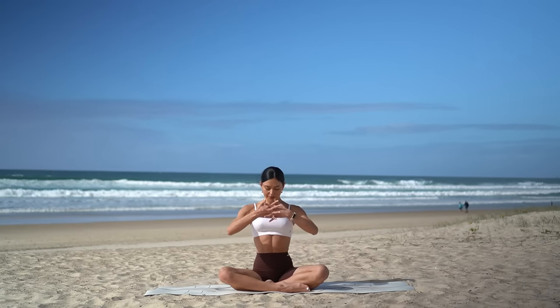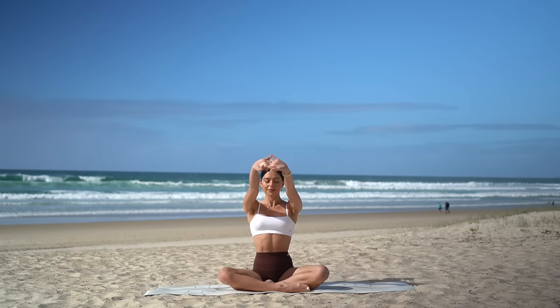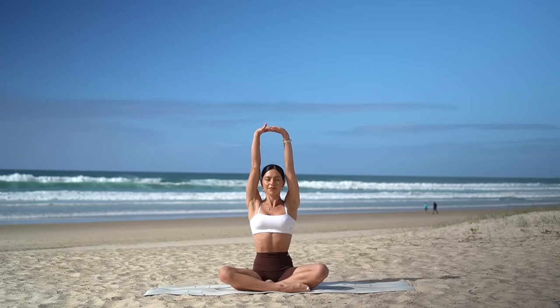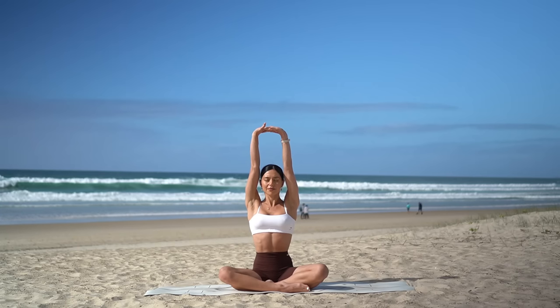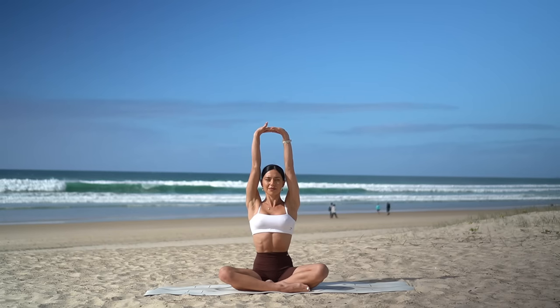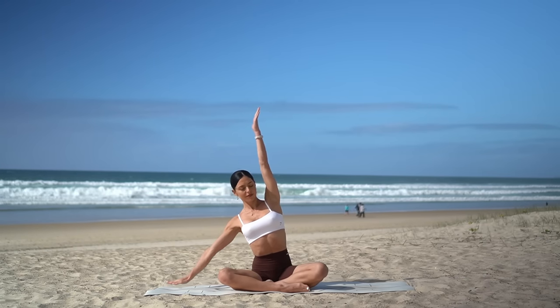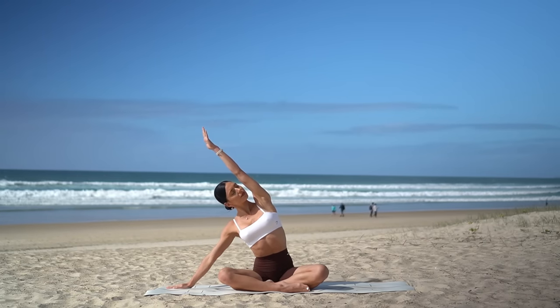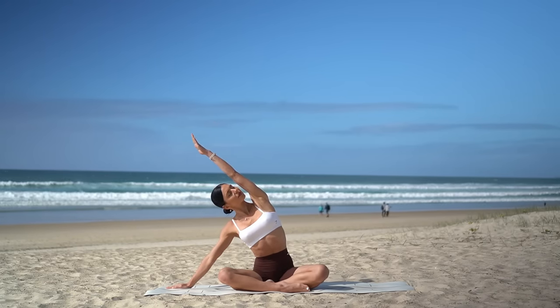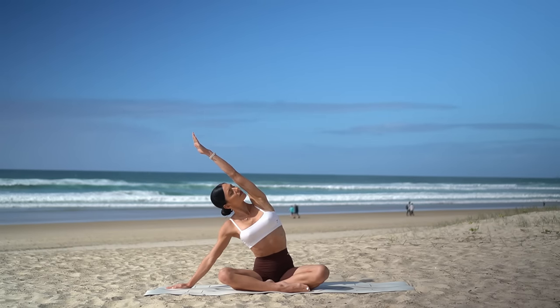Interlace your fingers, press your palms away from you and then reach your arms up to the sky, keeping your ribs closed in and down. Really lengthening through the sides of your waist, stretching through your arms. Then release your left hand to the floor and stretch your right arm over, turning your chest up towards the sky, feeling a beautiful stretch through the right side of your body.